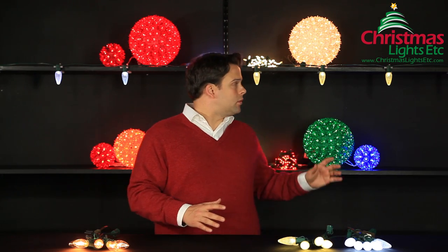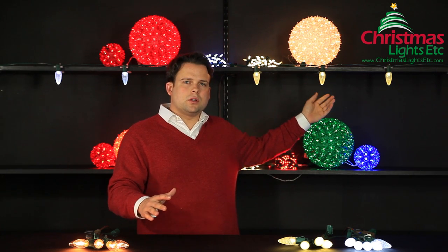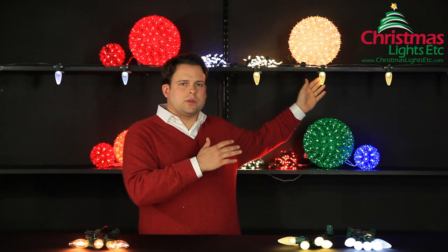Warm white LED bulbs, because of a little bit of a cooler light temperature, can be used in either indoor or outdoor applications. They put off a little bit more of a softer, perhaps even a little bit more of a romantic light. As they can be used in either indoor or outdoor applications, you're going to see warm white LEDs used in wreaths, trees, and even garland throughout the season.